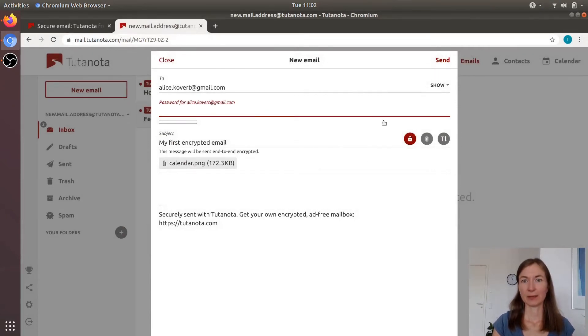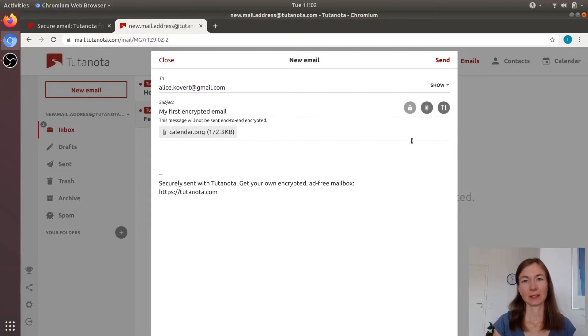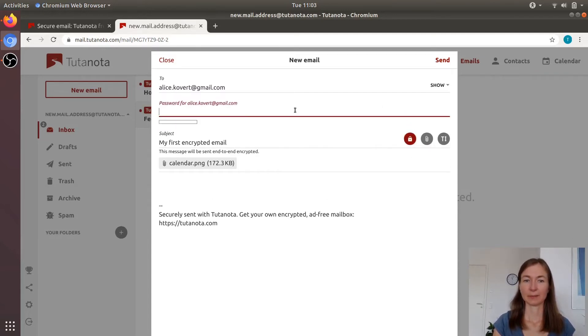To send an encrypted email in Tutanota, I have this little padlock. I can click it to send a normal email, so not encrypted, or click it again and enter a password for Alice so that Alice can later decrypt the message.